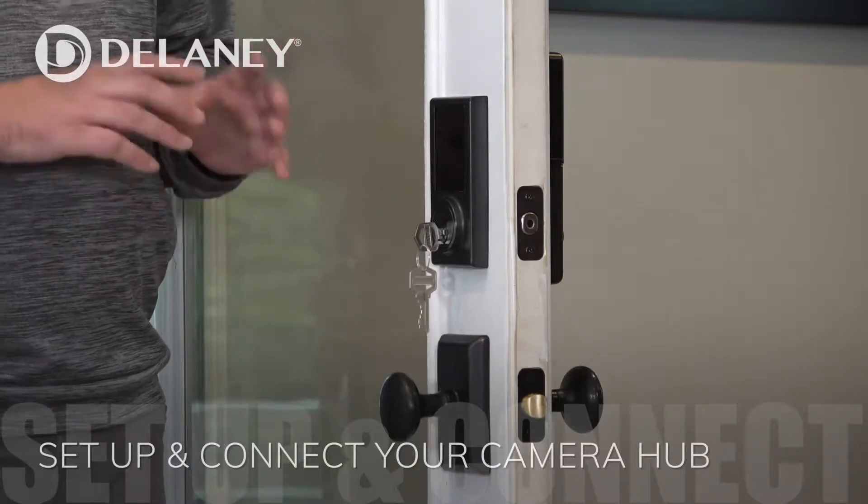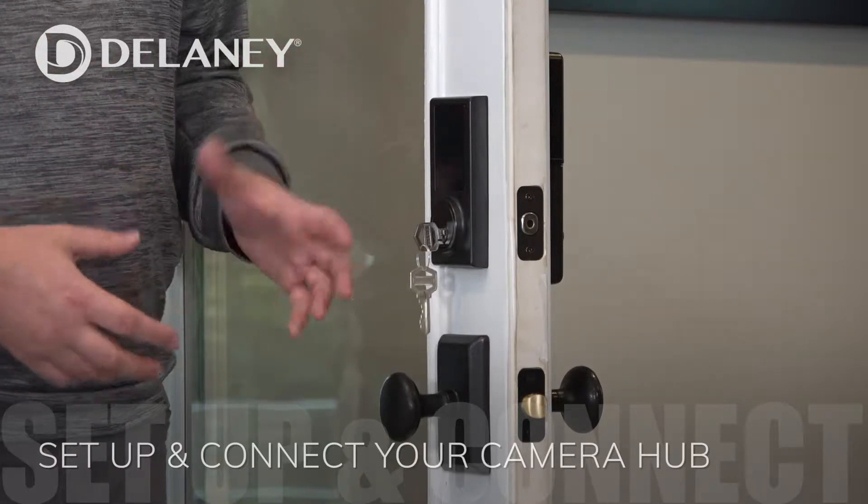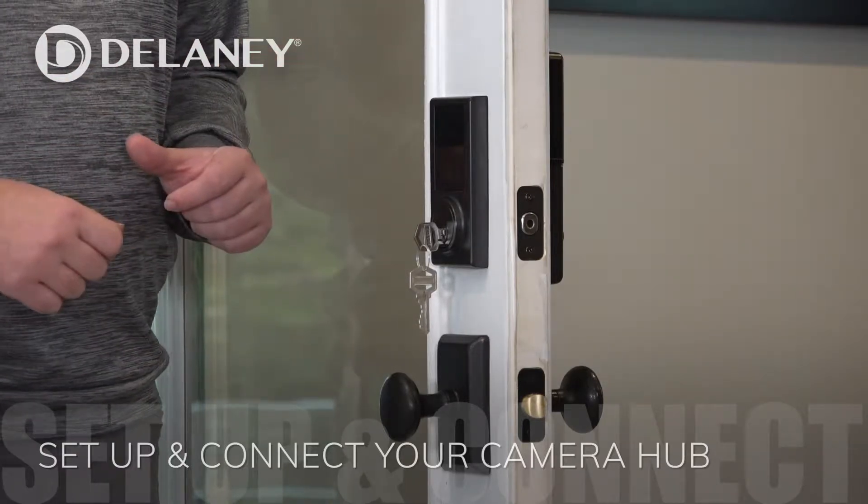In order to access this lock from anywhere in the world – to be able to lock and unlock it when we're not at home, for anybody – we'll have to set up the Delaney Hub.